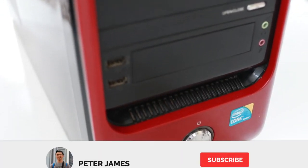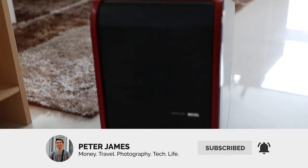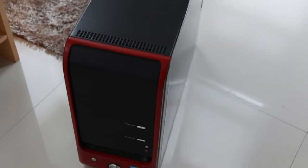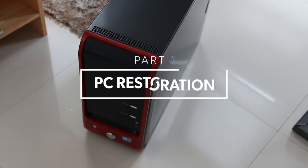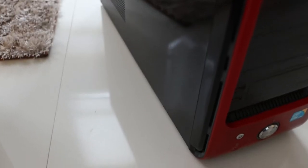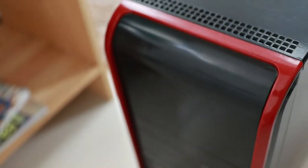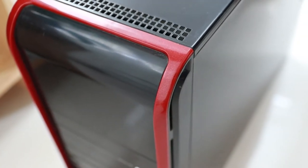Hey guys, what's up! This is Peter James. As you've seen a while ago, that's my old PC. This is part one of my reviving my old PC series — there will be a part two in the next video, so watch out for the super transformation. Let's start!